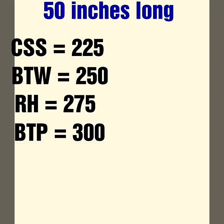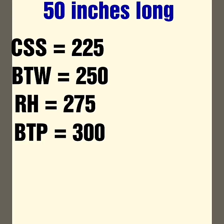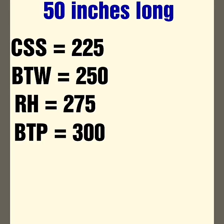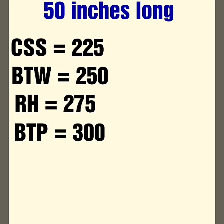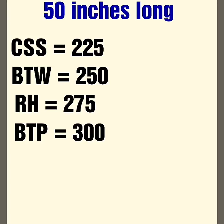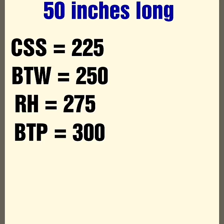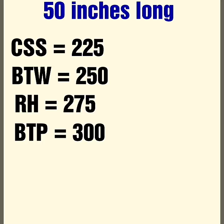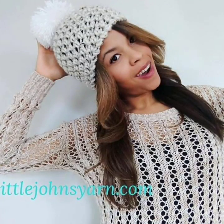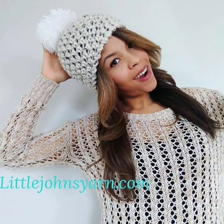Now you can visibly see how all yarns work up differently: Caron Simply Soft is 225 rows, Big Twist is 250, Red Heart is 275, and Big Twist Premium is 300. Look at the difference between the Caron Simply Soft and the Big Twist Premium — that's a total of 75 rows difference. This is why I can never tell you a hat would be 60 rows long. But now you know how to calculate gauge for any yarn. If you like this video, please give me a thumbs up and don't forget to subscribe!